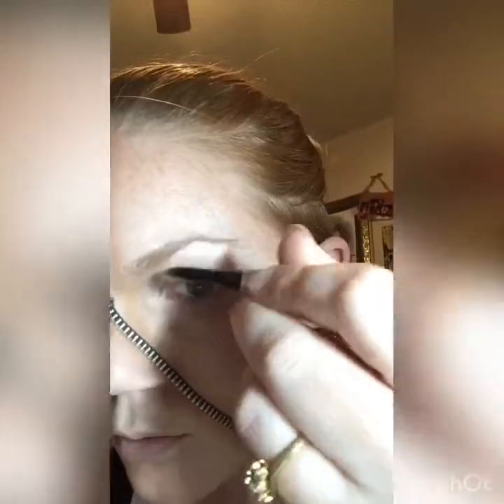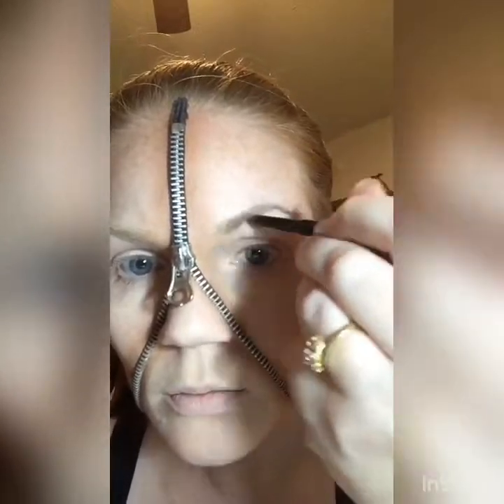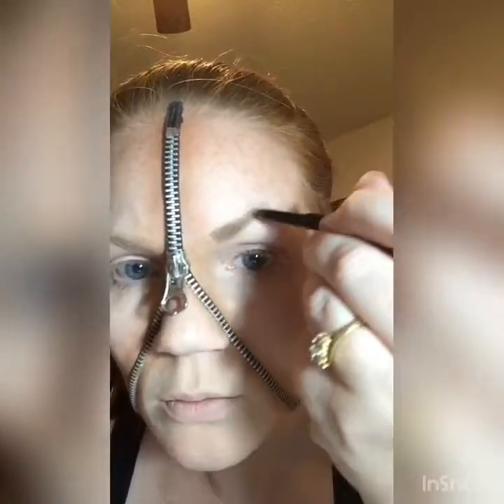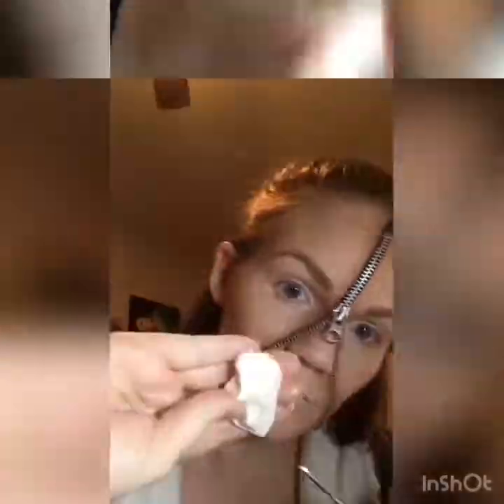Next I'm going to do my eyebrows, which is pretty self-explanatory. Like I said, I probably would have done these black instead of brown, but I didn't really think that through.